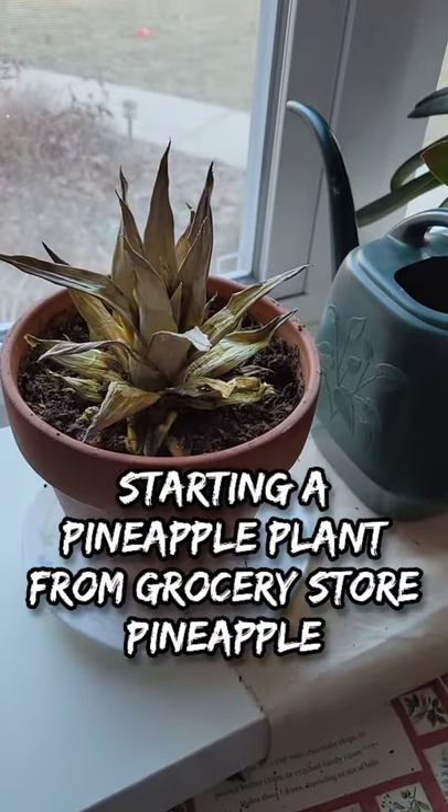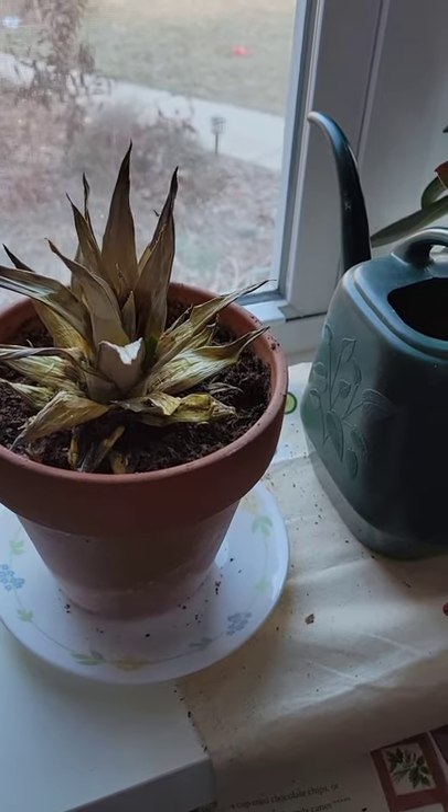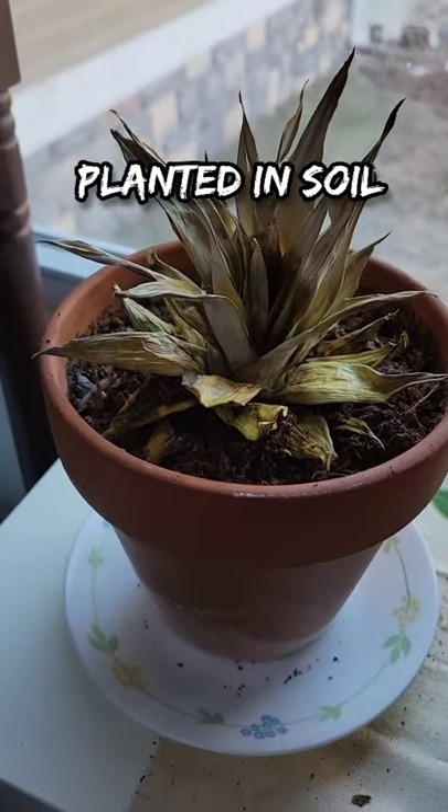Hello garden friends. Growing food from scraps. I tried to start a pineapple plant from the top of a pineapple from the grocery store, and I tried to start it two different ways.